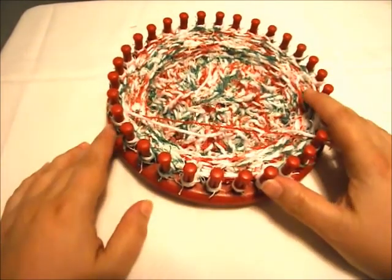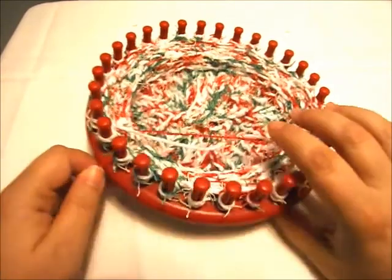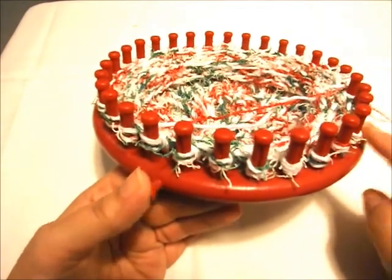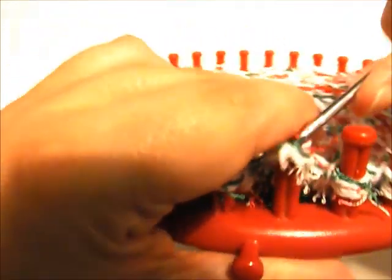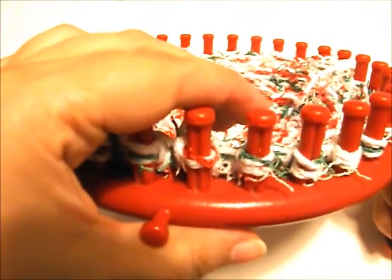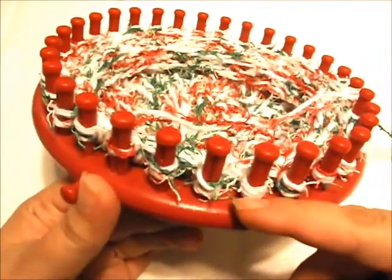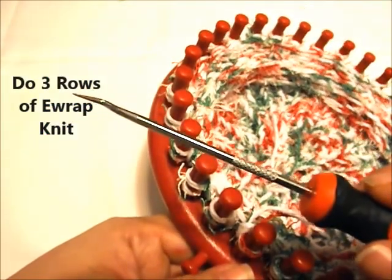After doing just three rows of the tight stitch, we're almost ready to take this off. What makes it easier for the process of taking it off is to go ahead and do a couple rows of e-wrap knit. That way we can take these bottom two loops we have left over over the top so that we're only left with one loop on each peg. Simply wrap your pegs, this time taking the bottom two loops up and over. With this cotton yarn I've got to give it a little more slack. Go ahead and do three rows of e-wrap knit just so that you end up with just a single loop on each peg.